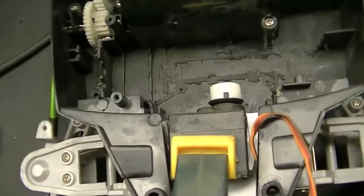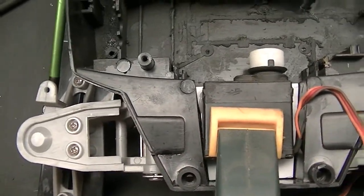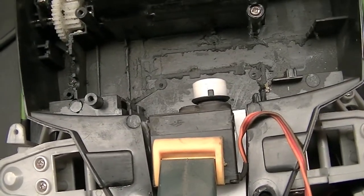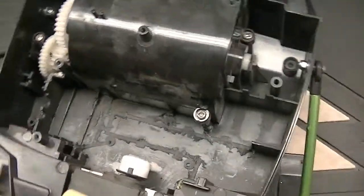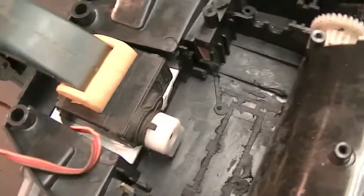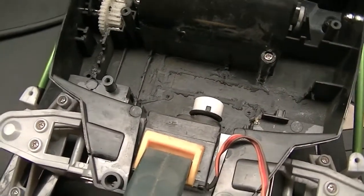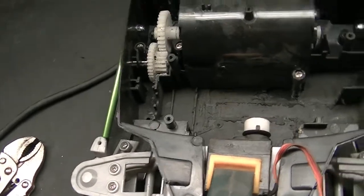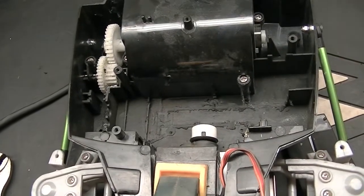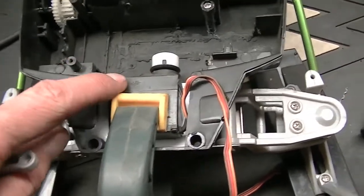I got the servo mounted and it's clamped in because I used some goop, similar to shoe goo, to hold it in. This is a temporary servo — it's just a cheap old JR plastic-geared servo. The servo saver is one I cobbled together from a few different pieces — you can see the black and the white — just so I had something until I can get a better one, like a Kimbrough or one of the Ofna ones. And then I can continue on with the steering linkages.